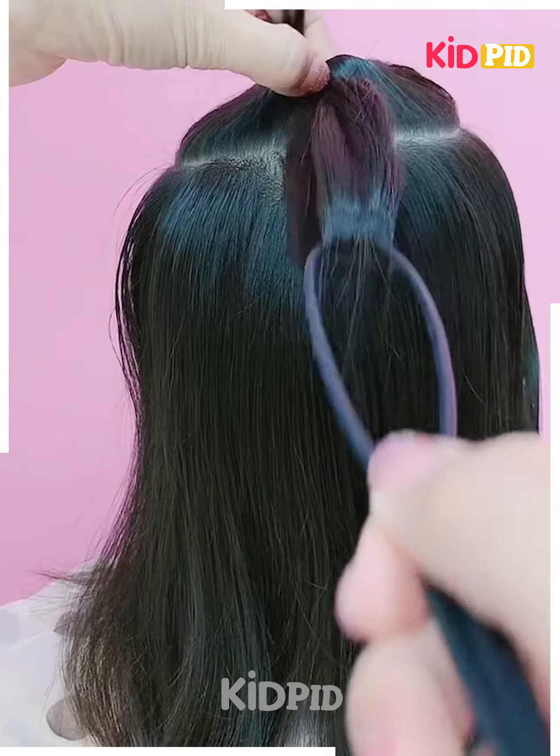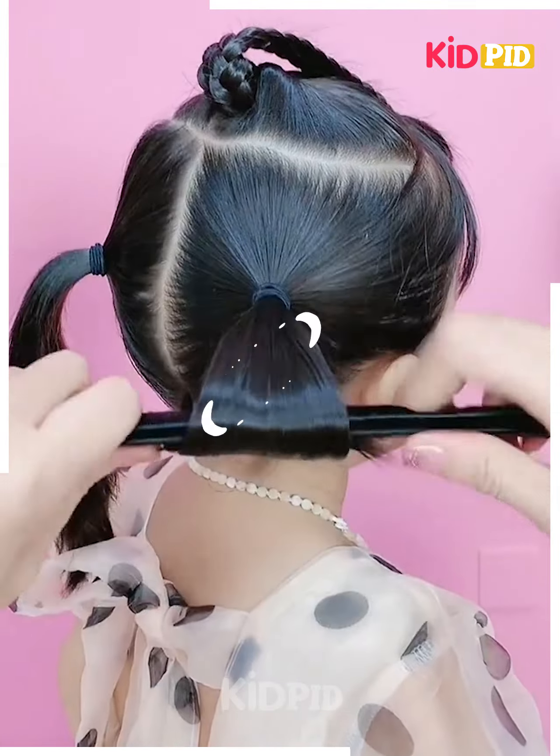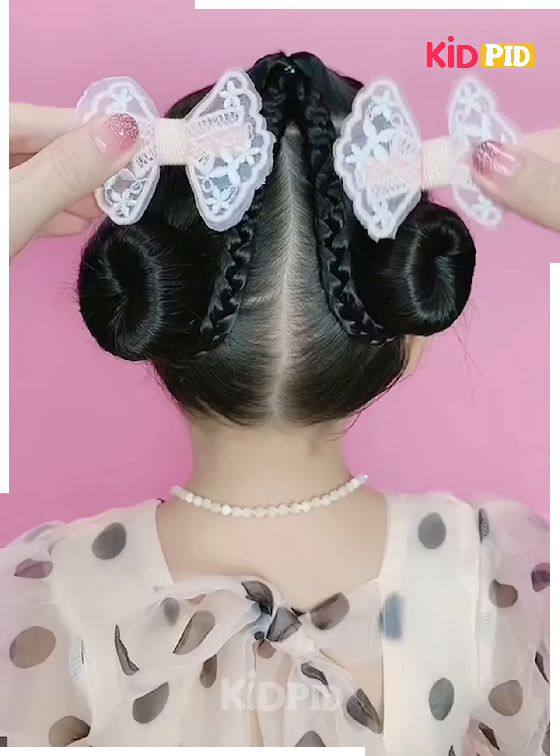Make a bunch on the top section of the hair, bring it into one loop and form two braids out of it. In the bottom section, make two ponytails and form a bun with a bun maker, then cover it with a rubber band. Drop the braids around the bun you already created.